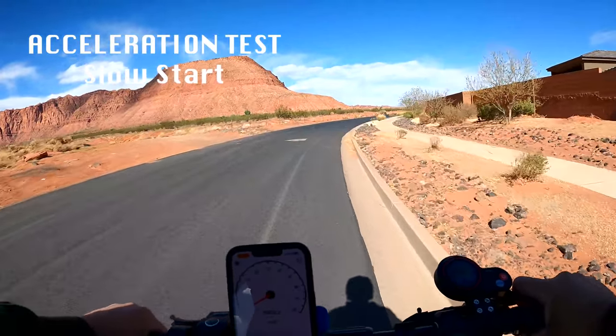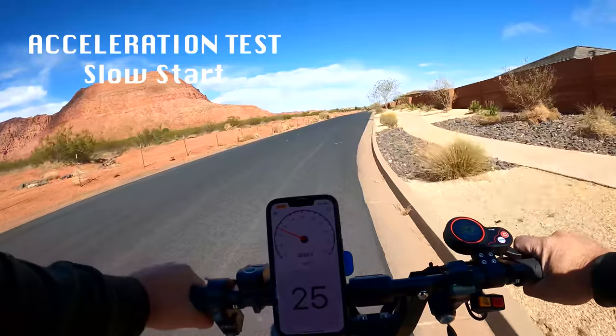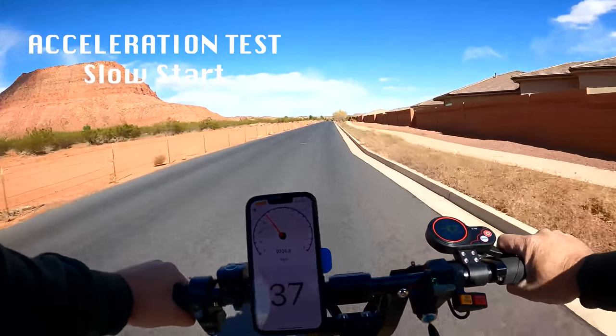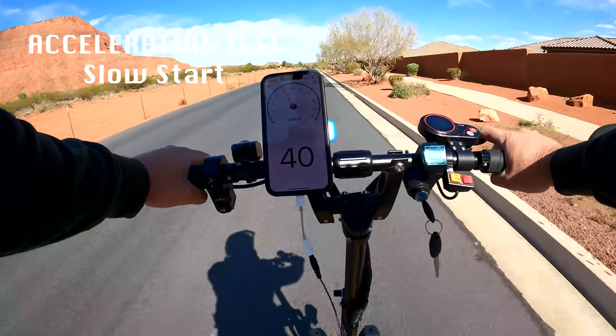And we got some burning rubber there. It is quick — already at 20. I'm going to just keep on going just for fun. 30. Wow. This just wants to get up and dance. We'll call it good there.